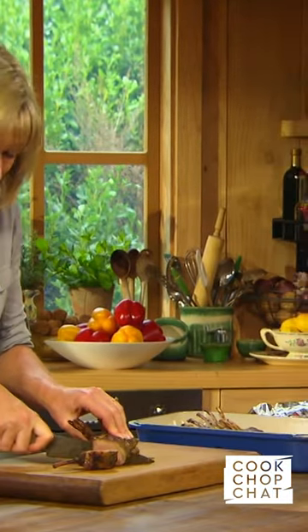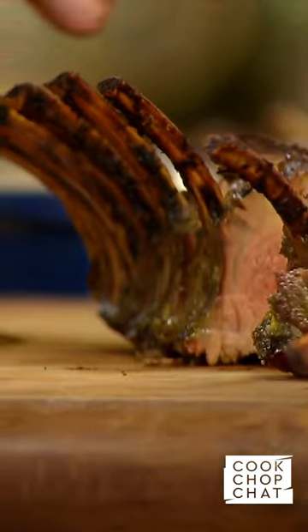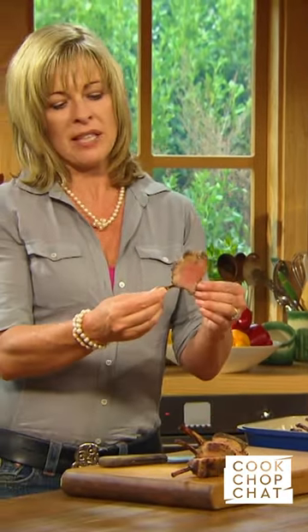I have to say it looks so delicious. Yum! I can just feel it's incredibly tender. And the fantastic thing about when you have things on the bone is you're allowed to eat them with your fingers.